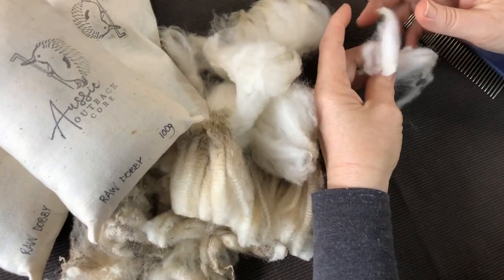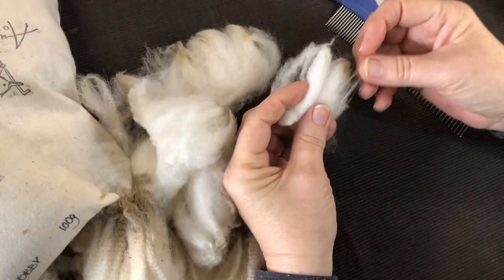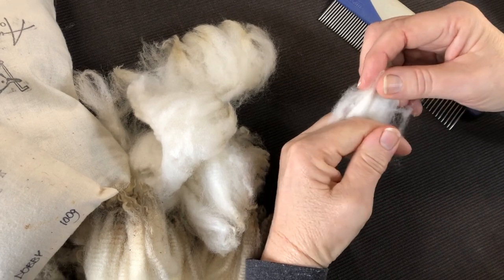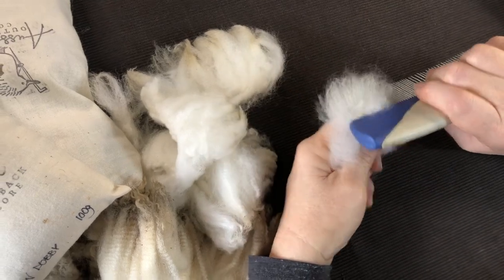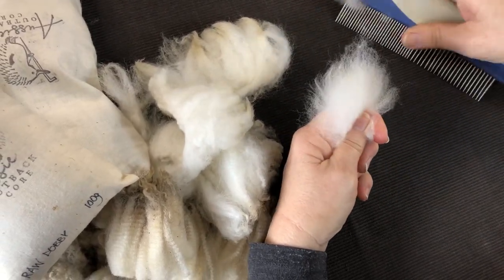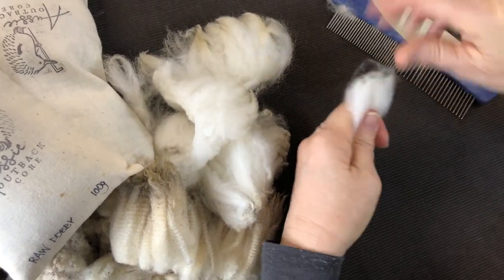This is a wonderful way to process your fibre, especially if you've got a fine fibre like Merino. It's a very short fibre, so all we do is just comb out the ends. If you've got Merino and you'd like to keep it as a nice combed top, then this is how you would do it.